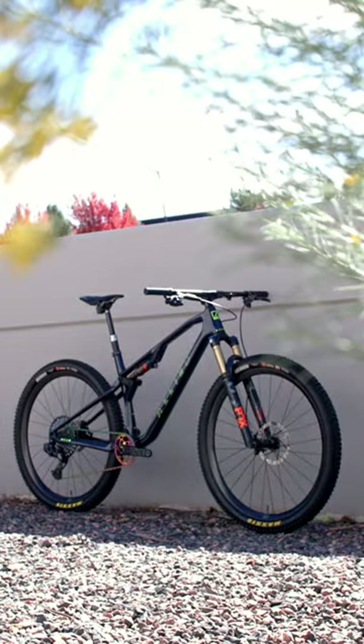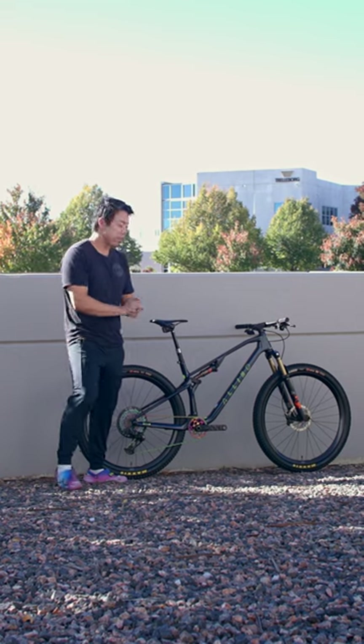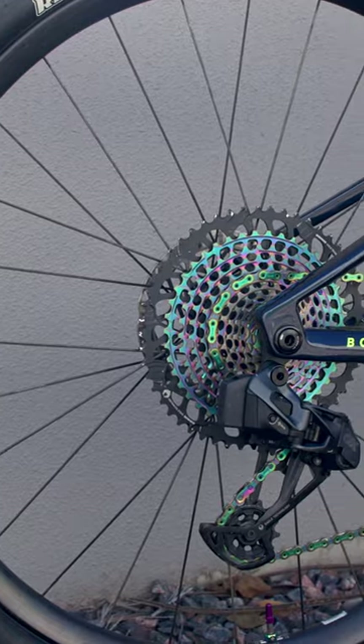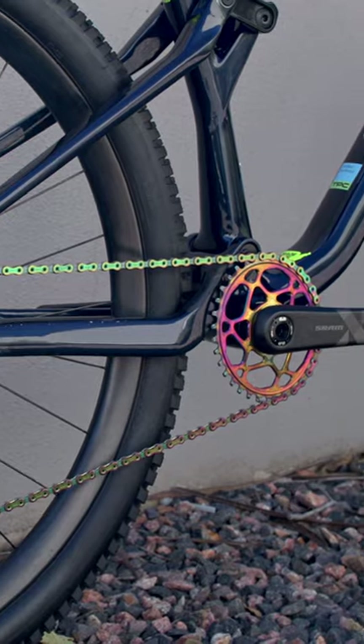It's got a lightweight frame, 120 millimeters of travel, so it can hit any trail — especially with a build this nice. A Fox 34 StepCast, a SRAM Axis drivetrain, and Enve M630 carbon wheels. This thing is ready to race or shred.